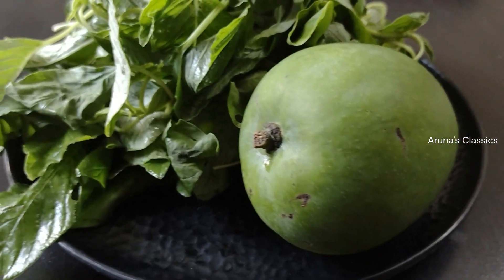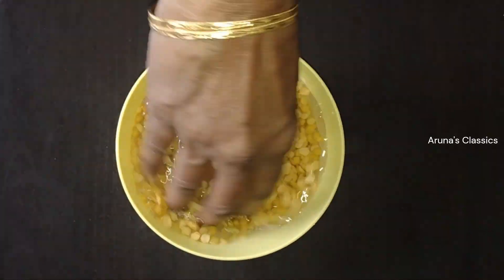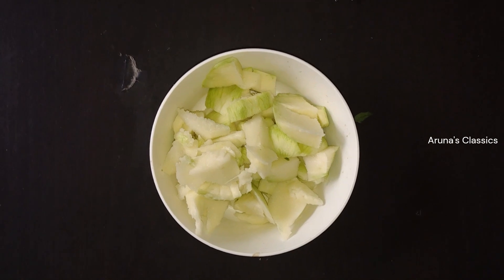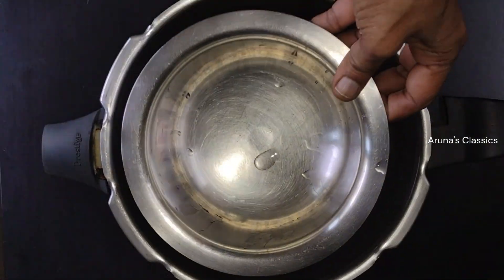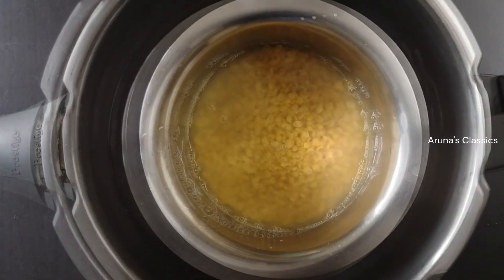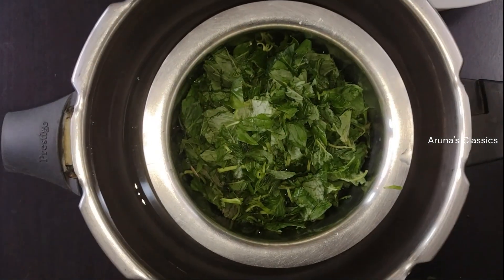I will cook this for 2 minutes. The pressure cooker is cut. Now the pressure cooker is ready. We add 4 bits of bread to the oil. Add all the salt to the oil.